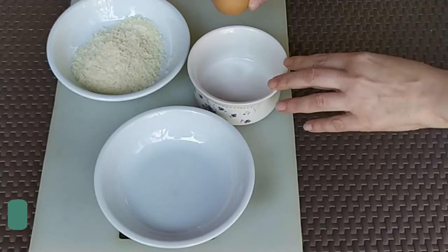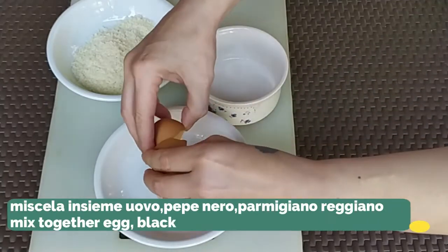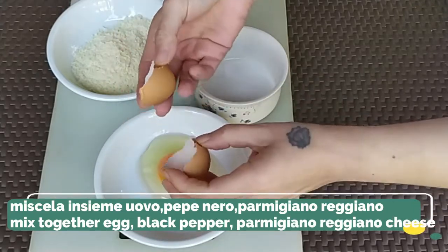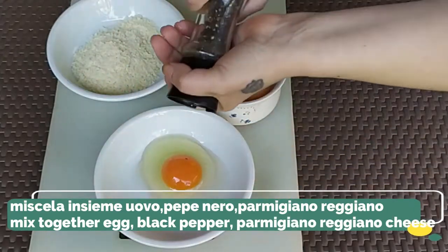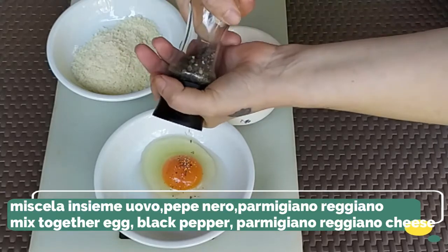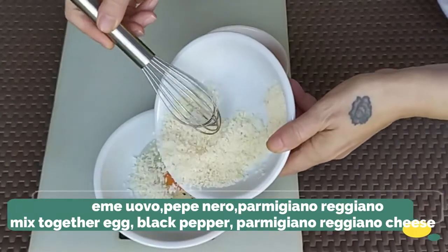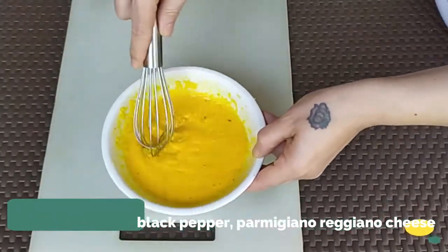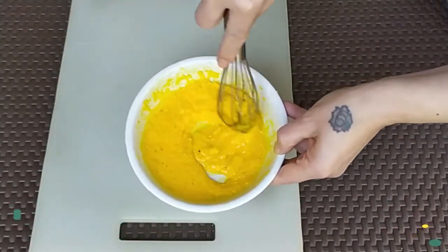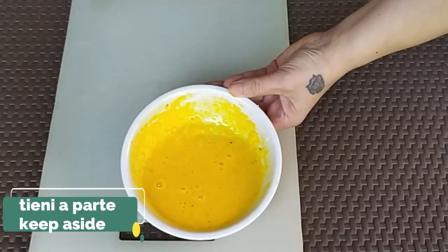In the meanwhile, in a small bowl, we mix together the egg, black pepper, and parmesan cheese. We mix until well combined and keep it aside.